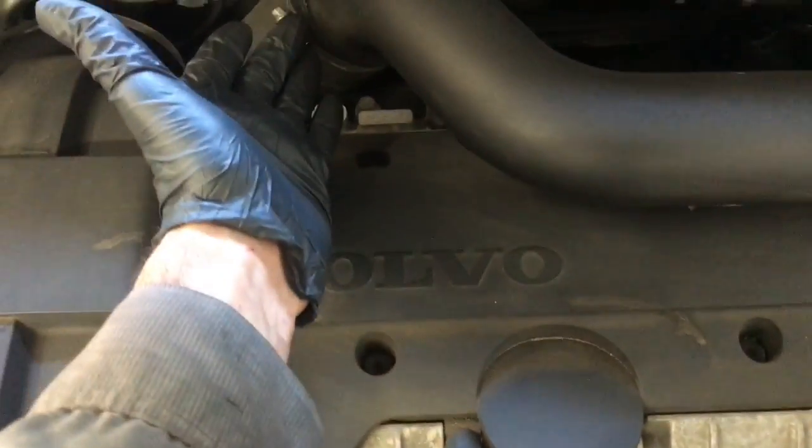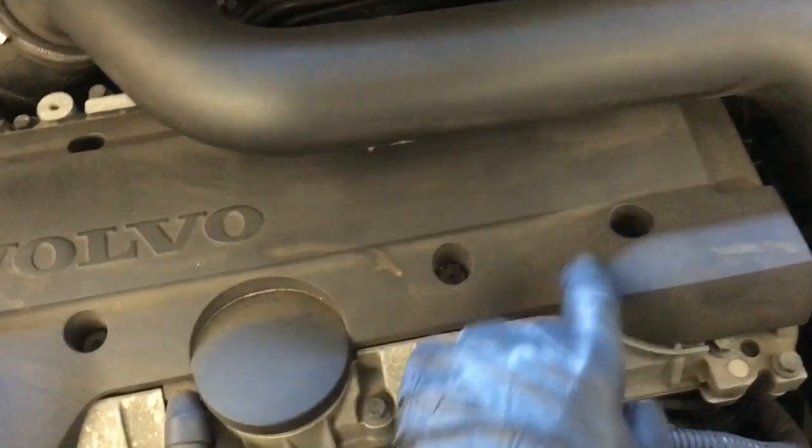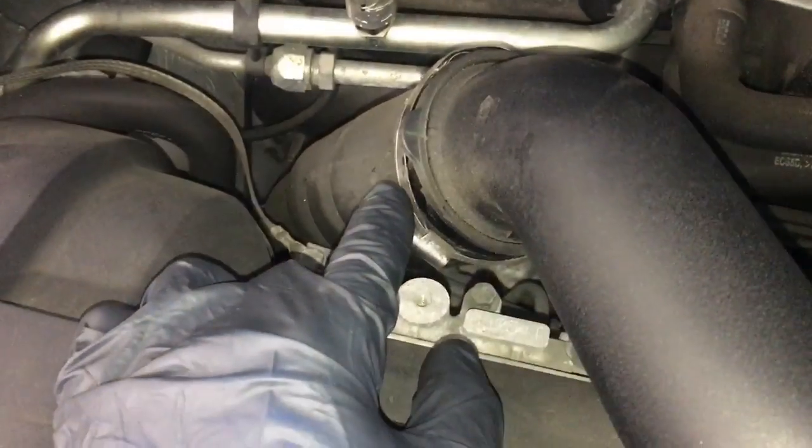We're going to start by removing the intercooler pipe. Then we're going to take these covers off — there are going to be some Torx bolts under here. Remove the Torx bolts and remove the top cover. Set the hose clamps. On the back side there's one little brace that goes down — remove the bolt there. Then there are going to be two hoses you're going to pop off.